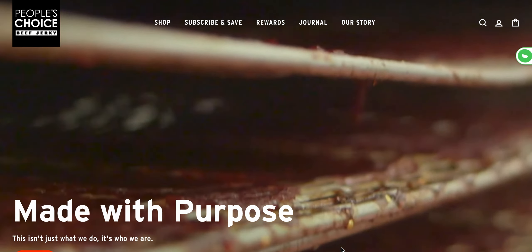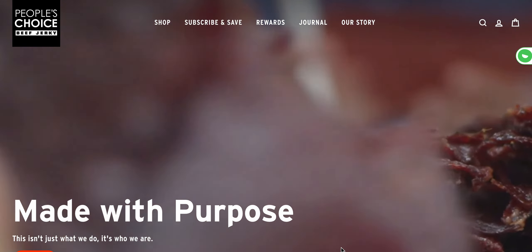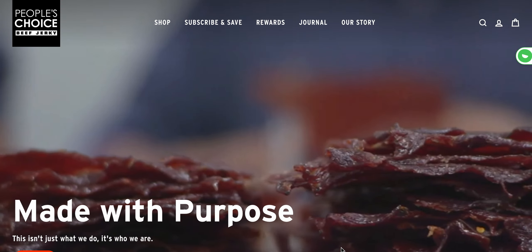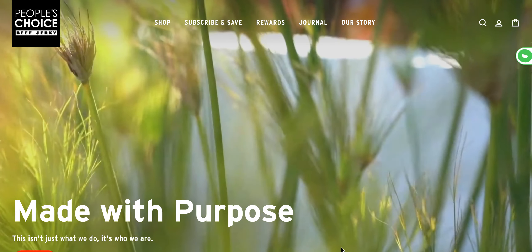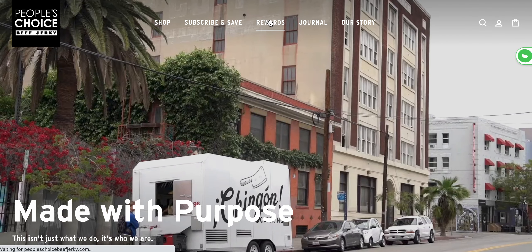I'm going to show you how you can create a free loyalty account so you can start earning points and redeeming those points. Super simple. First go to peoplechoicebeefjerky.com. In the header you're going to click the rewards tab.